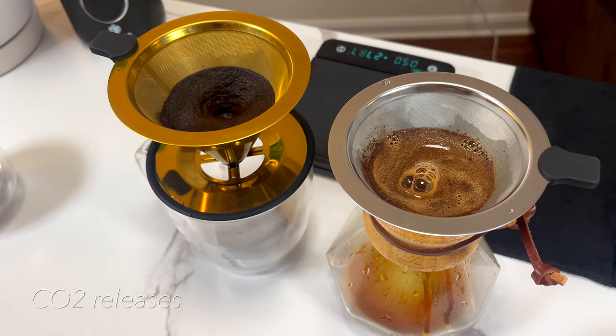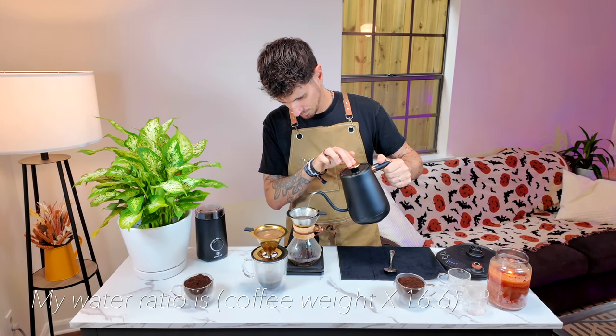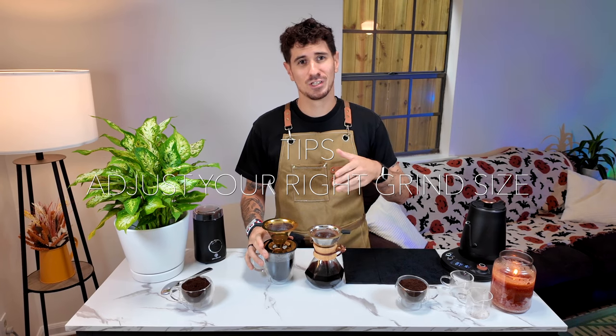You can see the difference immediately. Just a little tip: to really enjoy your whole coffee beans, you need to adjust the grind size to your brewing method. For example, for a French press, go for a coarse grind. For a drip coffee or V60, use medium size. And for espresso, use fine size.